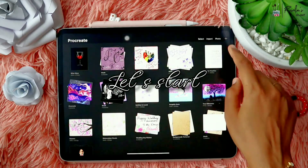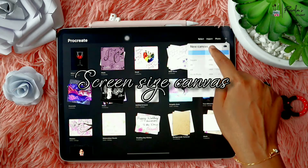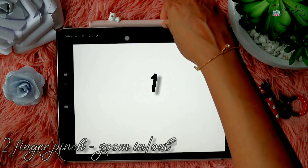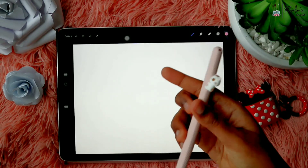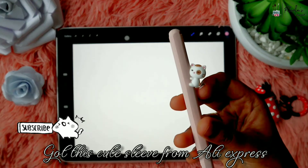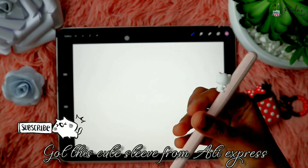I'm just opening a screen-size canvas. As you all know, the two-finger pinch is zoom in and zoom out — it helps you to zoom in and zoom out the canvas. I also wanted to show you this cute little sleeve which I got from AliExpress; I'll leave the link down below in case you want to check it out.